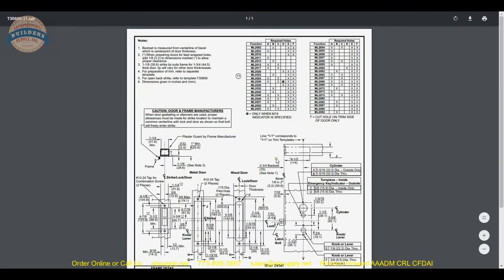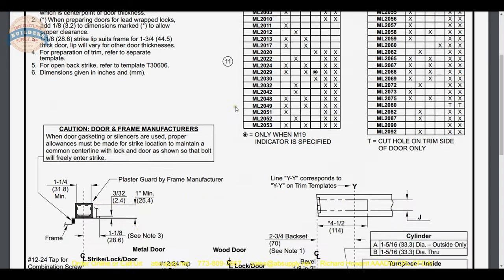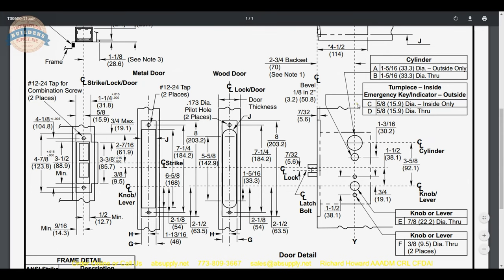Let's move on to the template — we are going to talk about how to cut the door for our hardware. One nice thing about their templates is that all information is on one page for every lock possible, and it is easy to follow. We spoke earlier about the back set. You need to observe — though it's a jumbled mess — once we pick it all apart, this section shows the strike plate and the metal door prep.